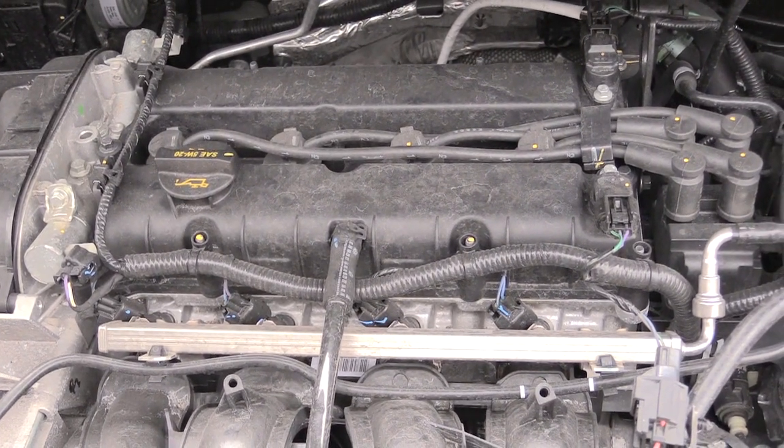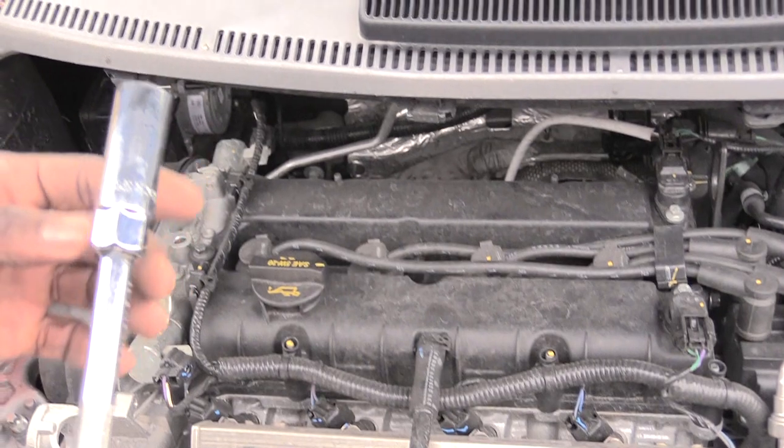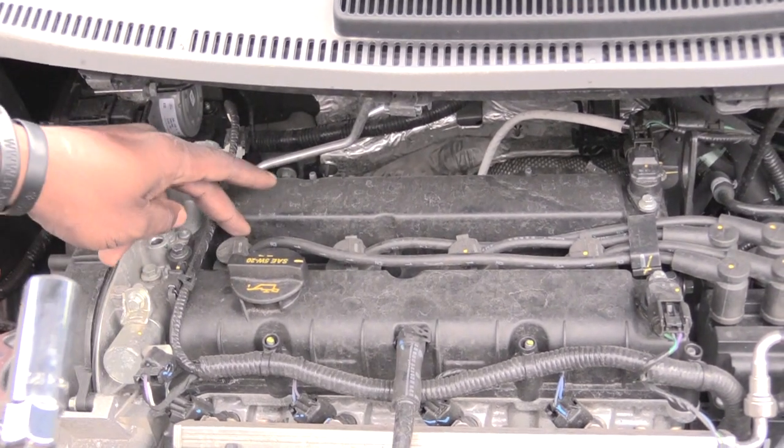If you want to change out your wires, you would do pretty much the same process except for one more step. But to change out your spark plugs, all you'll need is a 5/8 socket, which is a spark plug socket, and you want to do it one at a time.